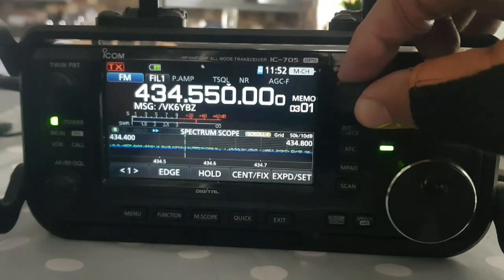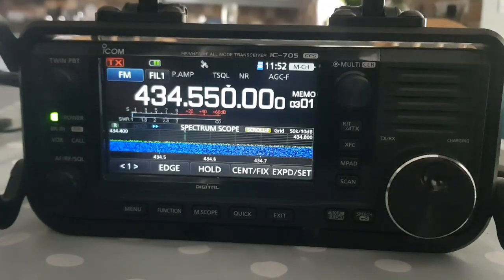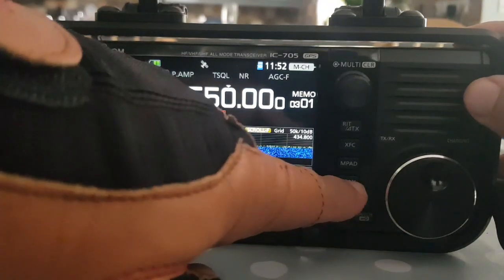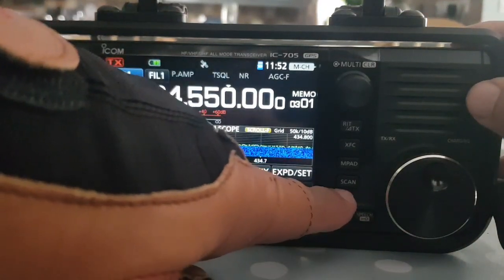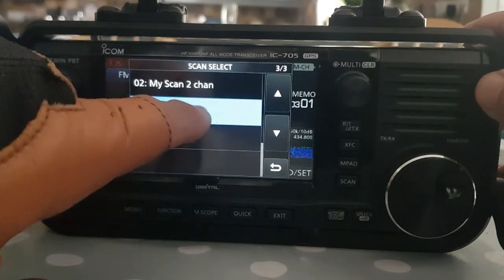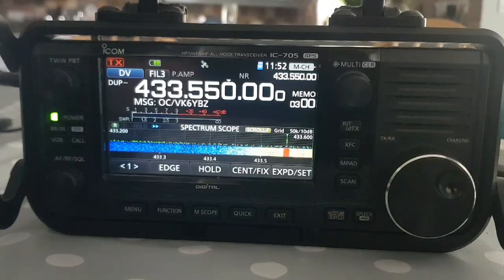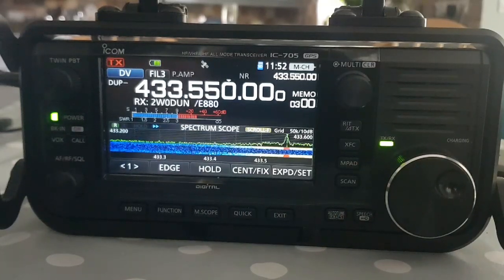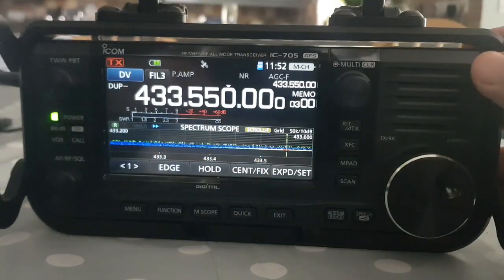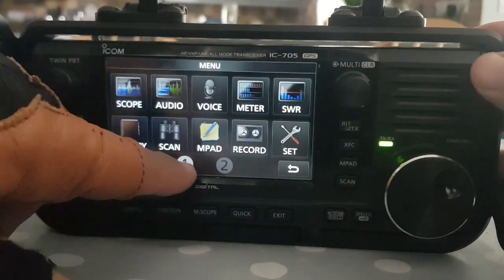We should only have two channels - there's my hotspot DR frequency and there's my AllStar node. We've only put two channels, but obviously you could put as many channels as you want in scan, because this is my cheat to have dual watch. Then all you now do is just hit the Scan button here, hit Scan, and select that group that you've created - My Dual. Now you have effectively created dual watch, because you're scanning just two channels and it will go to the other one when one goes quiet.